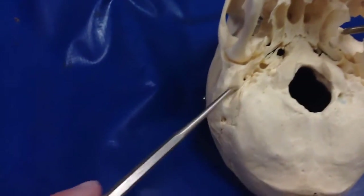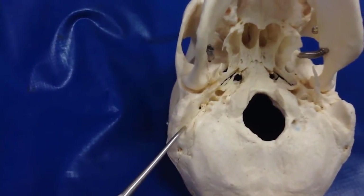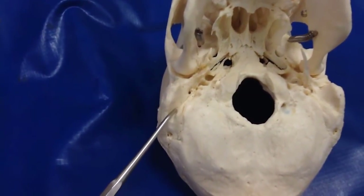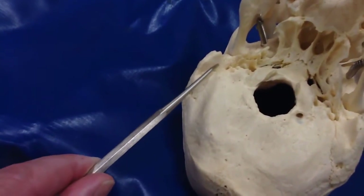I think this is called the groove for the posterior belly of the digastric, because this is the mastoid sticking up.